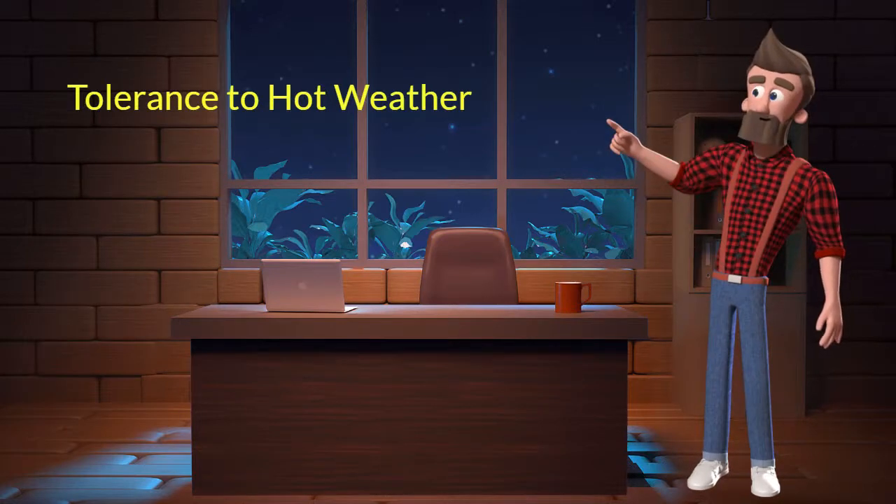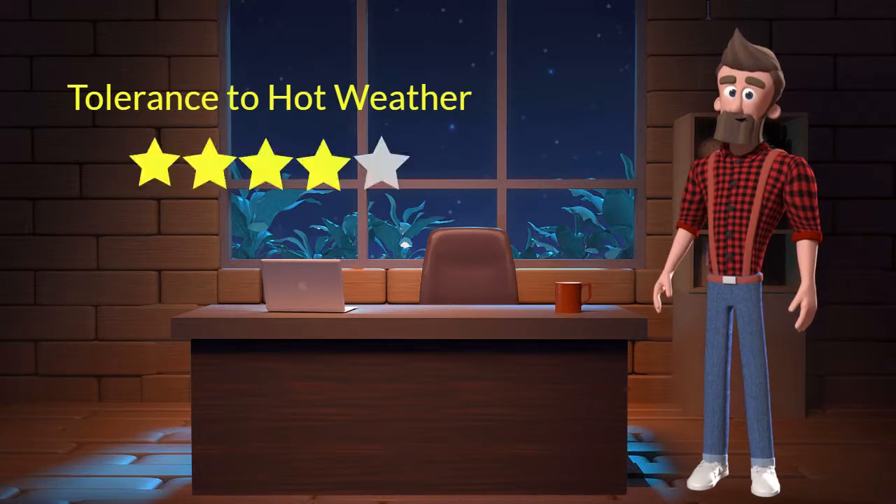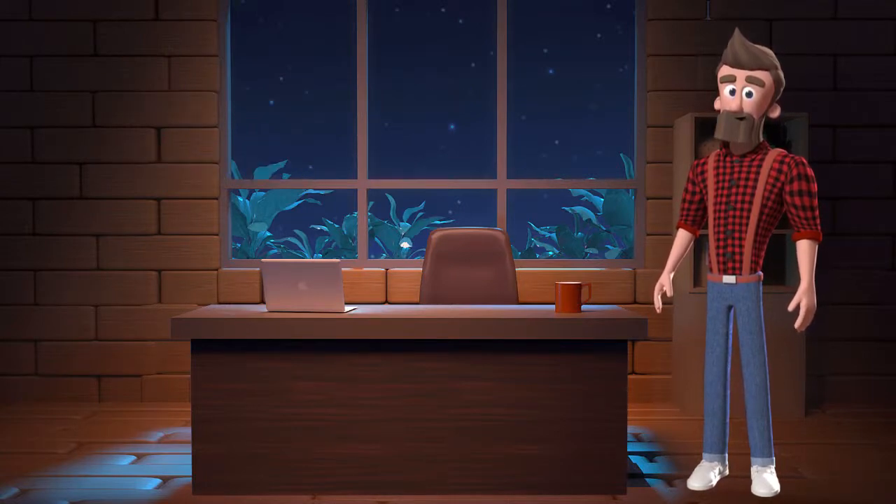Tolerance to hot weather: This dog breed has good tolerance to hot weather. I will rate it 4 out of 5 for its tolerance to hot weather. If you stay at a place which has predominantly hot weather, then you can adopt this breed.